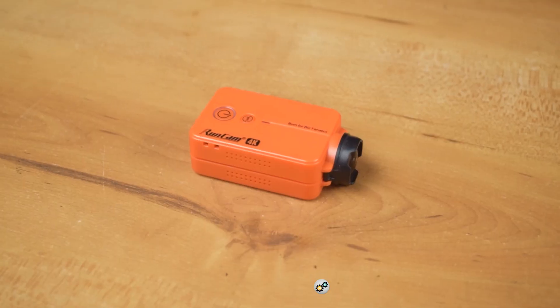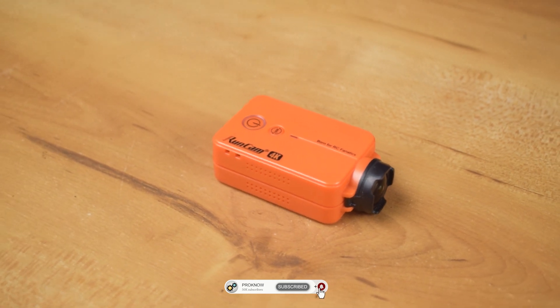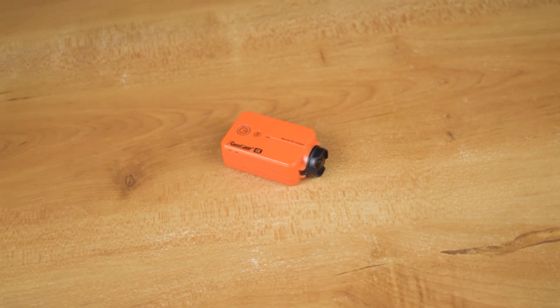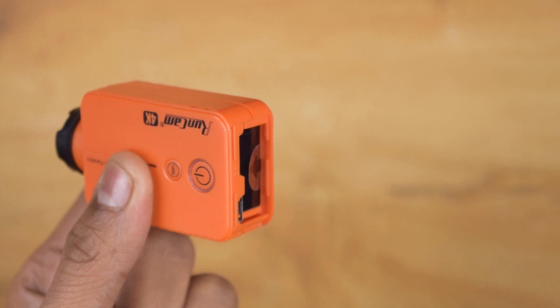This camera comes with a Sony 8-megapixel image sensor and it can record 4K at 30 fps, 2.7K at 60 and 30 fps, and Full HD at 60 and 120 fps. It comes with a 3.7V 800mAh replaceable lithium-ion battery.